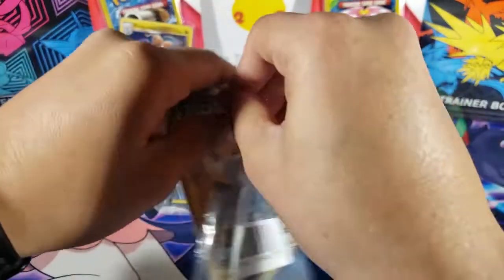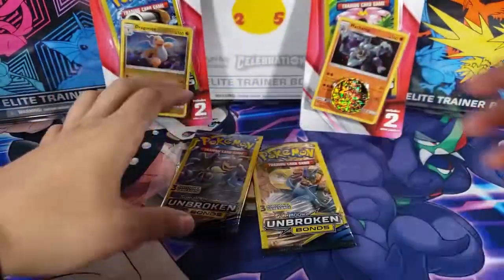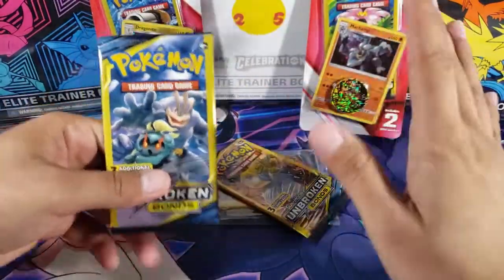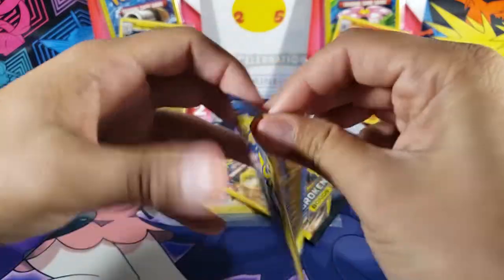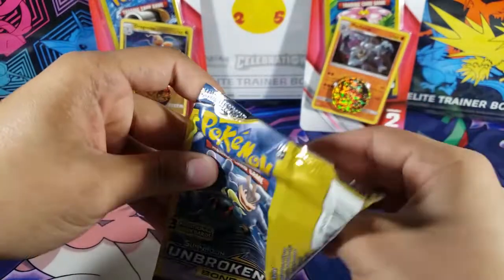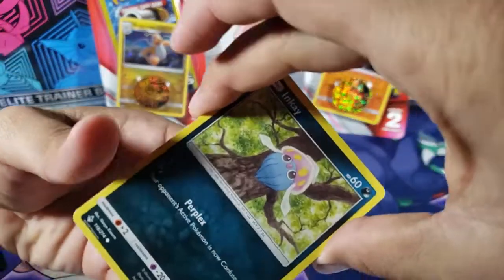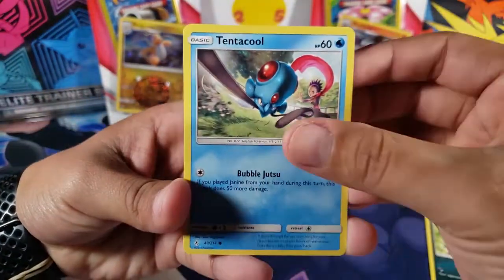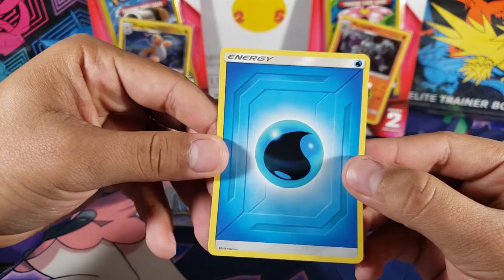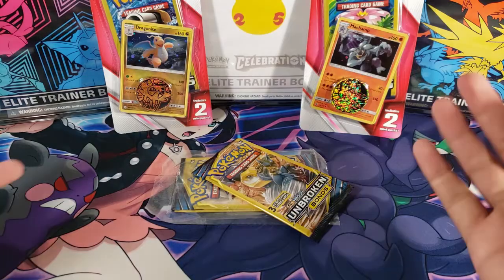I thought it was going to be fun to open these mini packs because it's something different, something I've never done. We've got two packs in this set and then two more inside as well, so we have a lot of mini packs. For pack two, we got Inkay, Tentacool — two commons again — and the third one is an Energy, so you can get Energy cards in these.